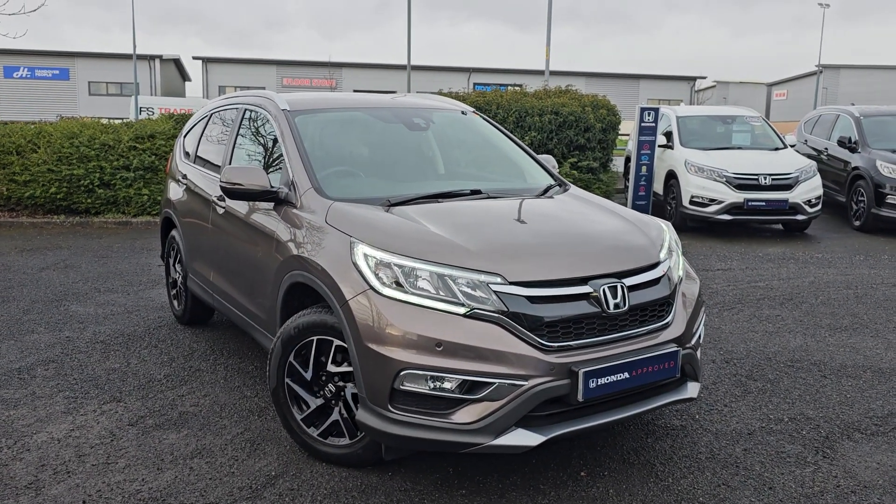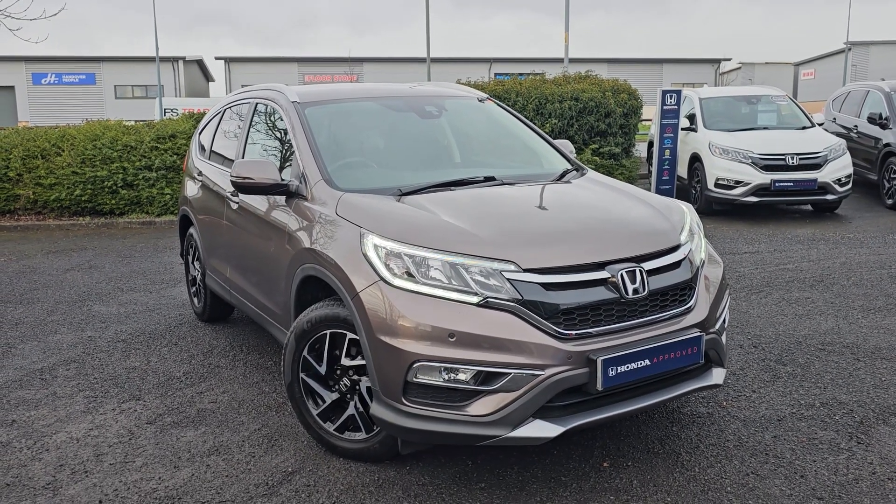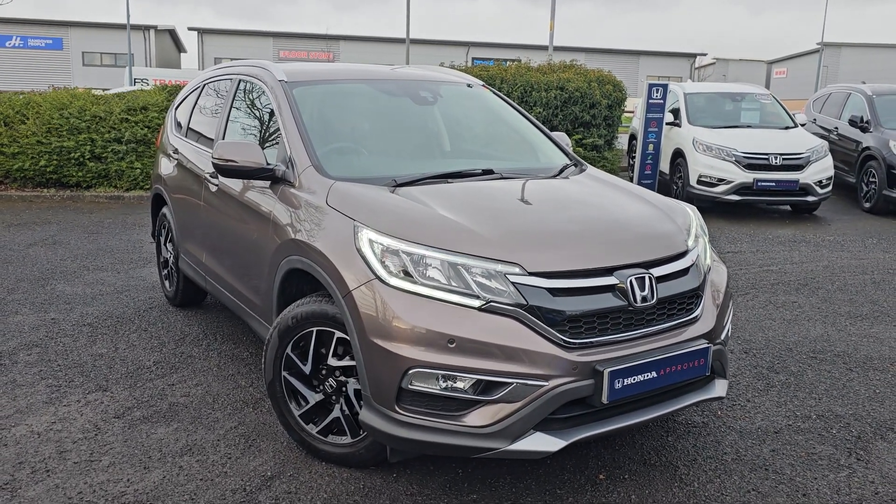Hi everyone, it's Liam from the Blackpool Honda dealership, hope you're all okay, and today I've got this 2017 Honda CR-V 2.0L petrol.